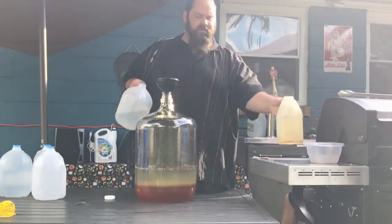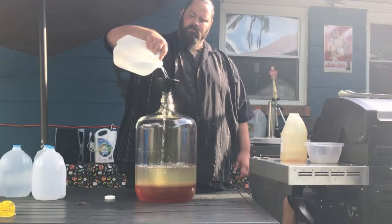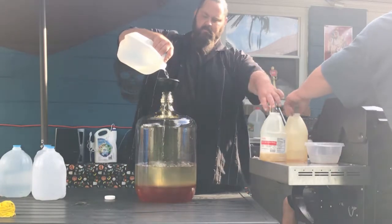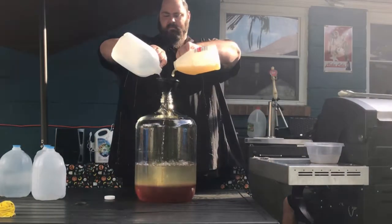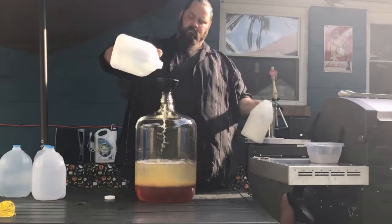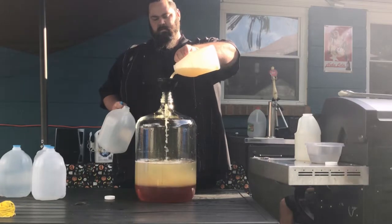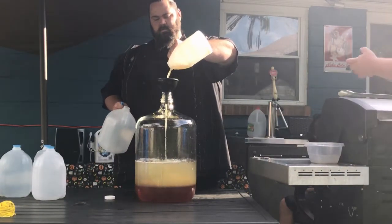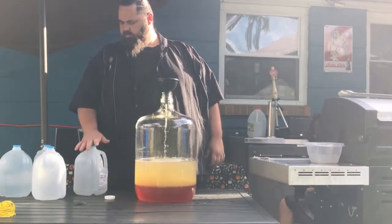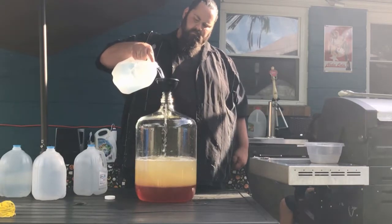Put water in the honey jars and shake them up to get the rest of the honey out.